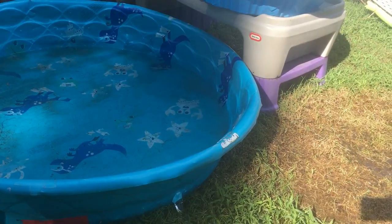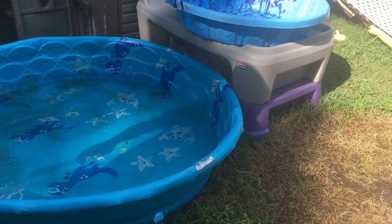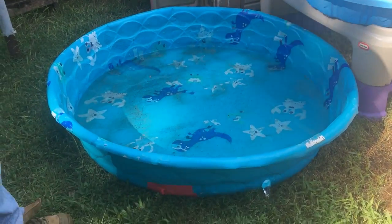Do you see a good water flow? Hope that helps you guys.